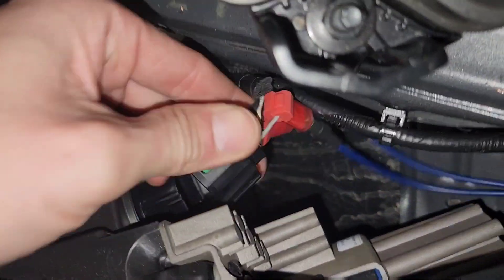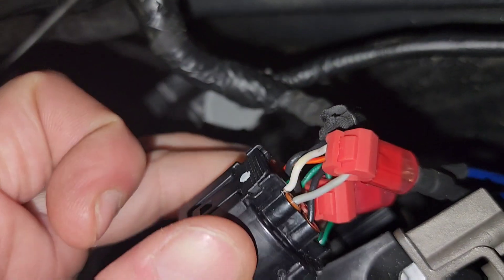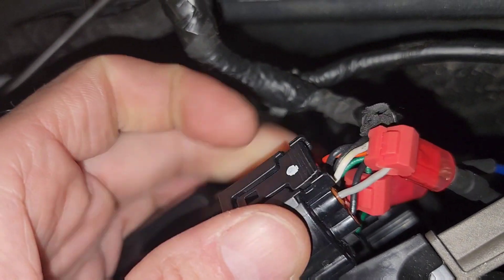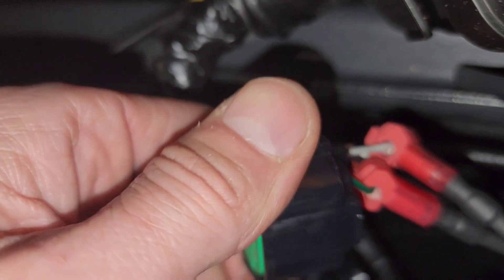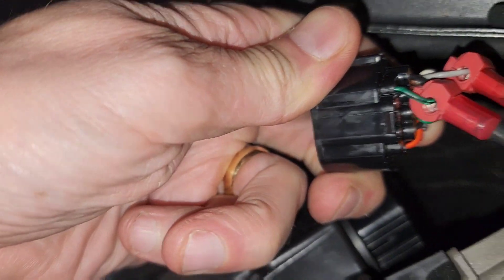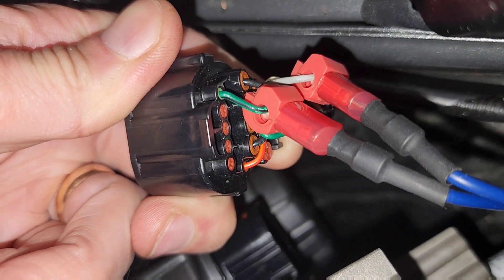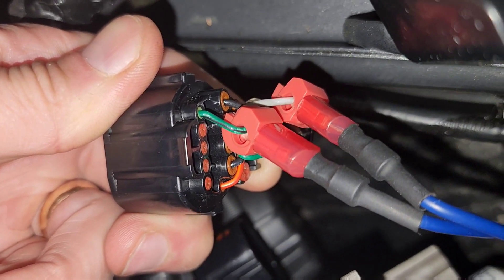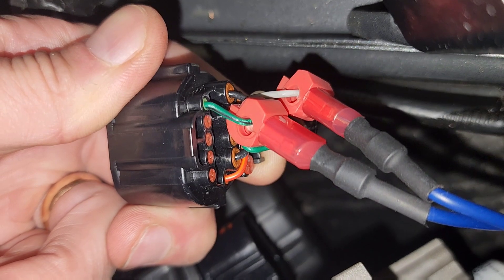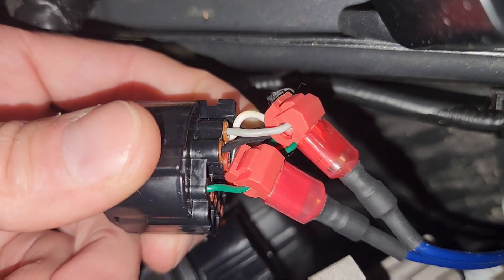The two wires you've got to tap: you got to tap this gray wire right here. And on the opposite side there is a green wire that's all by itself — we're tapping that one too. That green wire is your daytime running light power, but that shuts off when your headlights are on. So I had to do both the green and the gray.